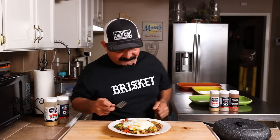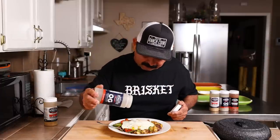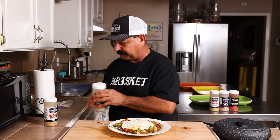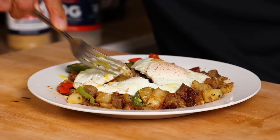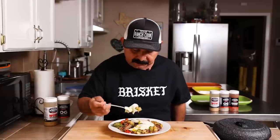I can tell that egg needs a little salt, pepper, and garlic on it. We're just going to shake a little bit on top of the egg here. The rest of the dish doesn't need anything — it's perfect. I could tell just by taking a bite or two. It is fantastic.